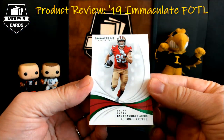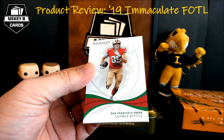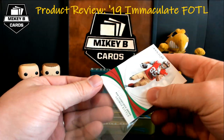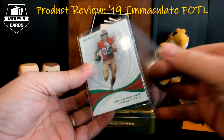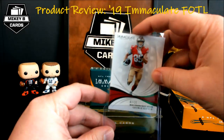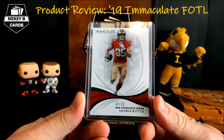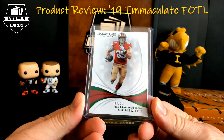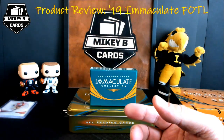Our very first card is 3 out of 20, and it just so happens to be one of my favorite NFL players — George Kittle. He is one of my favorites because he was an Iowa Hawkeye tight end. The Seattle–San Francisco game was last night, that was a tremendous game, went down to the wire. Hopefully they'll get a chance to play again in the playoffs. Really nice short print, 3 out of 20 of George Kittle.